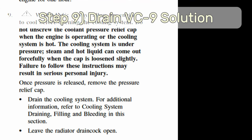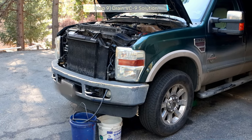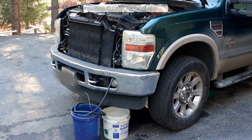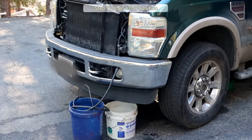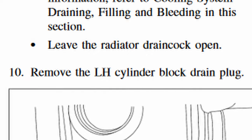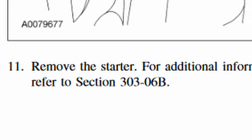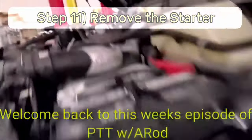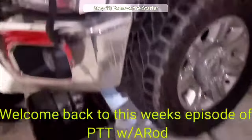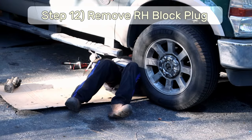Step 9: After allowing your truck to cool down so you don't turn yourself into Deadpool, do the tube/radiator petcock drain again like before and drain the VC-9 distilled water solution from the system — leave the petcock open for now. Step 10: Crawl back under the driver's side and re-remove the left-side block drain plug. Step 11: Remove the starter. If you need help with this step, I found a great video by PowerStroke Tech Talk with Rod — I'll link that in the video description.